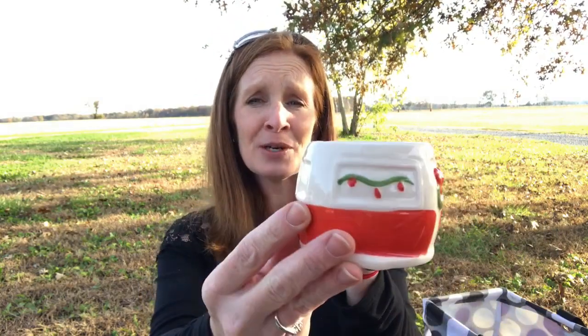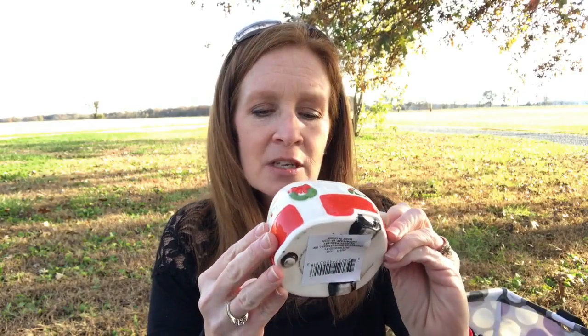Oh, I had to get one more thing. Look at this mug — it's a camper. It's a Christmas camper mug! I can't even contain my excitement on this mug. Look how little it is — it's not going to hold a lot, but who cares? It's a camper. Who cares if it's going to hold half a cup? It's a camper mug. So cute.